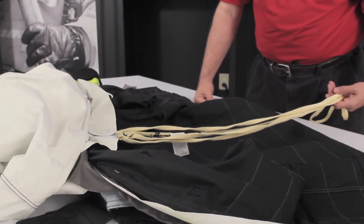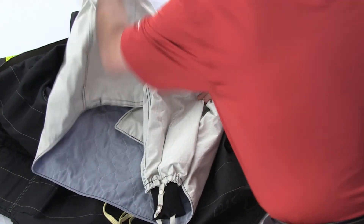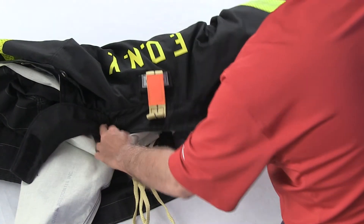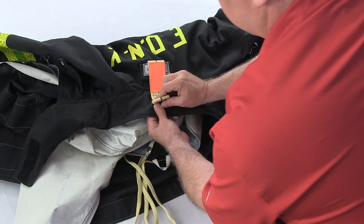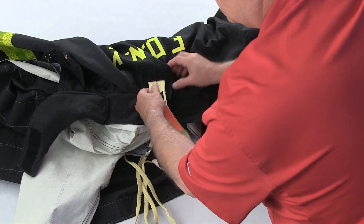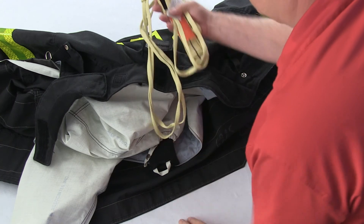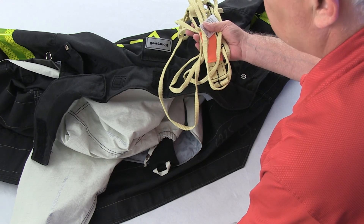The DRD cord will now be hanging freely on the inside of the coat. Flip the liner back over, then flip the top of the coat down so you are looking at the back collar. Detach the DRD handle from the collar and open the DRD flap. Remove the DRD handle and cord from the outer shell. The DRD is now completely separated from the coat.